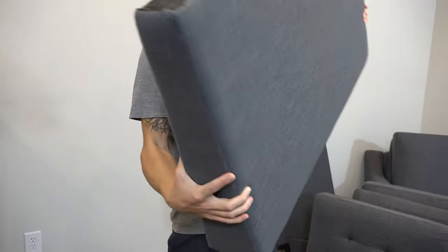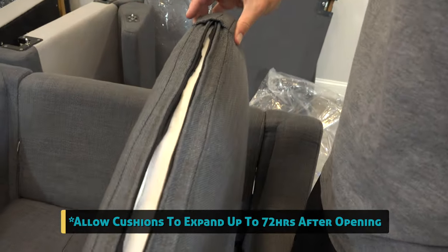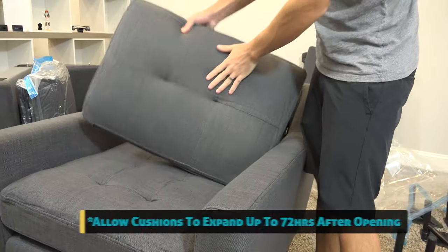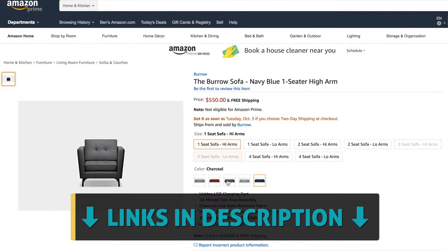I'd almost call them a semi-modular sofa — they can expand as you grow, add more pieces as you need. Pricing isn't bad at all for what you're getting: free shipping right to your door, easy and quick assembly, beautiful design, and comfortable to sit on. Especially when you compare it to the competition, I'd highly recommend these.